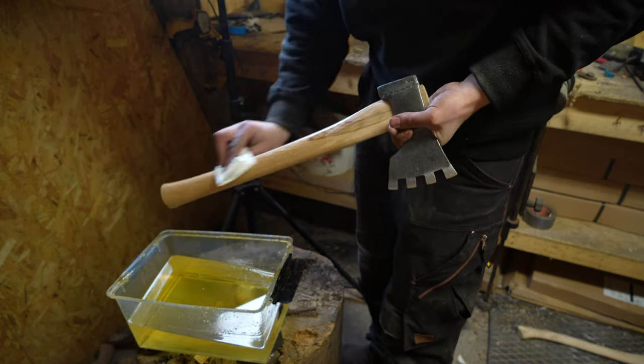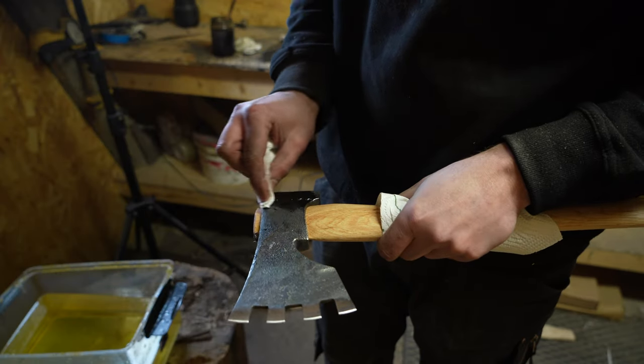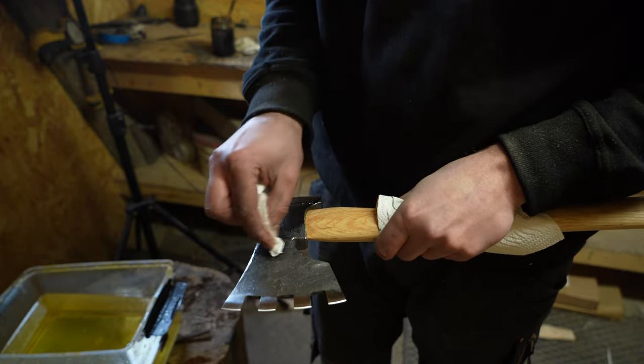I like to use raw linseed oil on my axe handles, and I also apply darkened linseed oil to my axe heads for rust protection. And I also think it looks kind of nice.